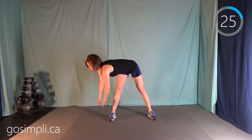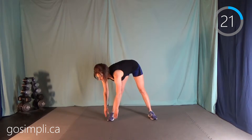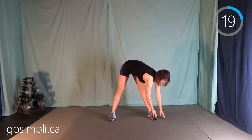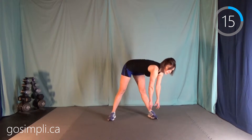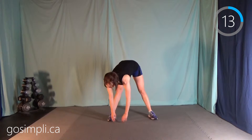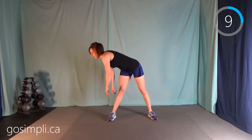We're doing toe touch circles now. Coming up to the side, down to the mat, walk your hands across and up to the other side. Because you're not five years old anymore, you need to warm up before you go play so that you don't pull anything — put this on five minutes and then you're ready to go.